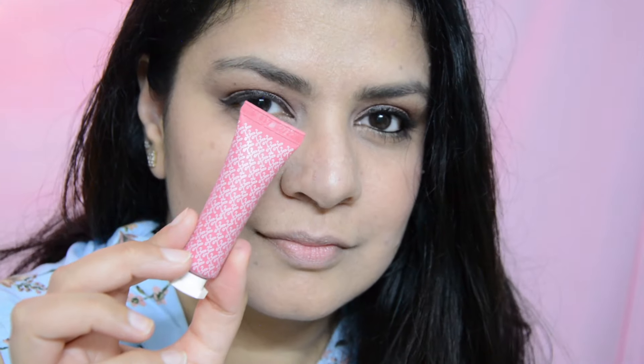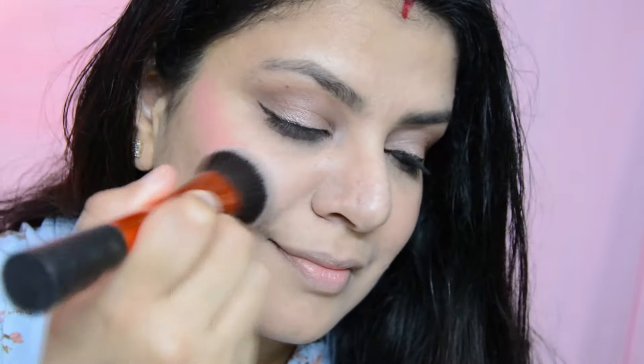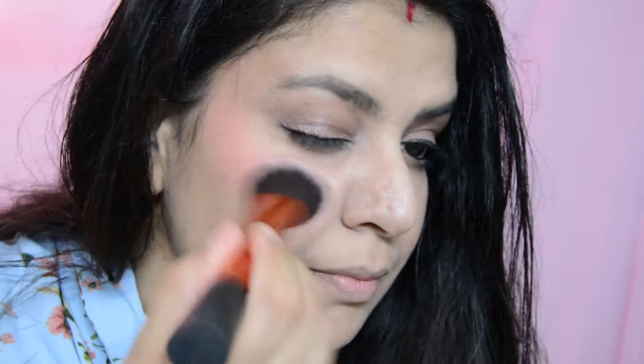Now let's see how the color looks on my cheeks. I love how beautiful this blush looks on me. Now let's talk about the formula — it is certainly a cream blush, so the formula is pretty creamy and very easy to blend. The blush contains cranberry and avocado oil, which makes it even smoother and creamier.